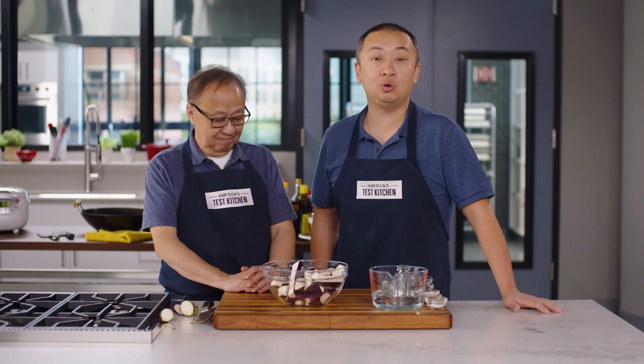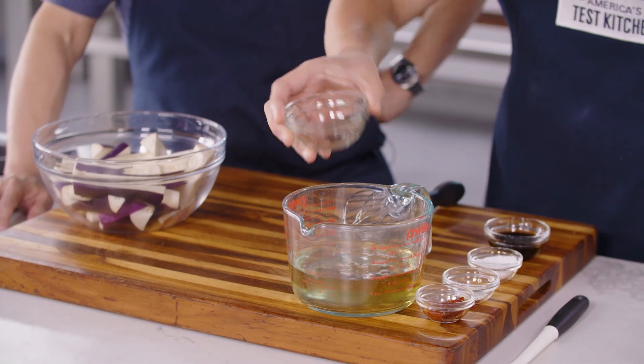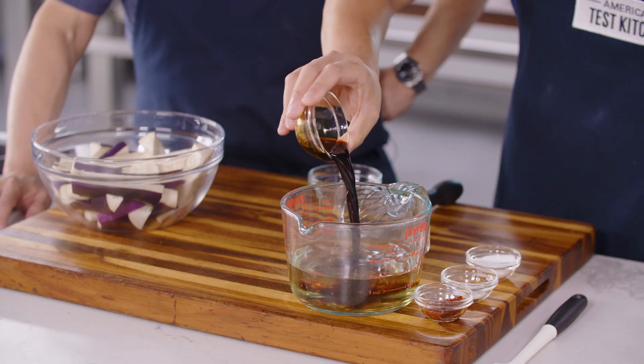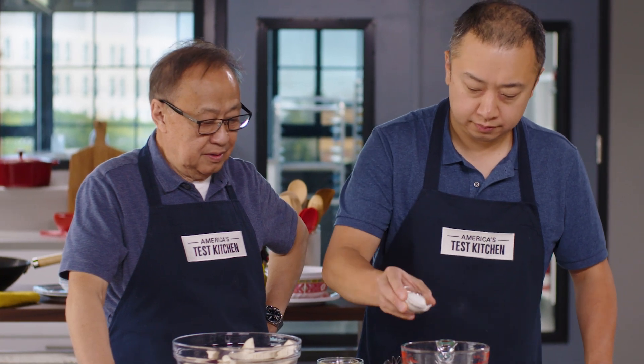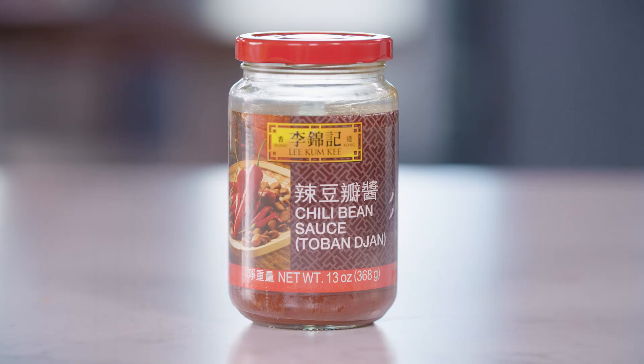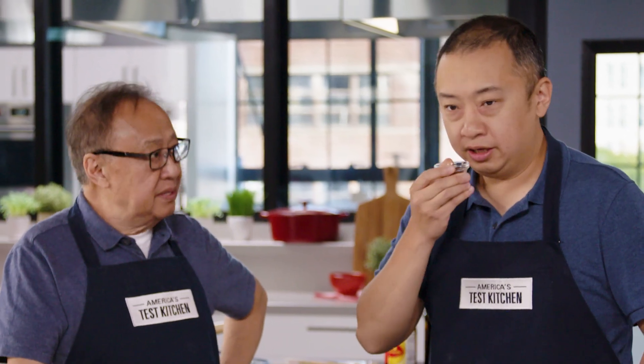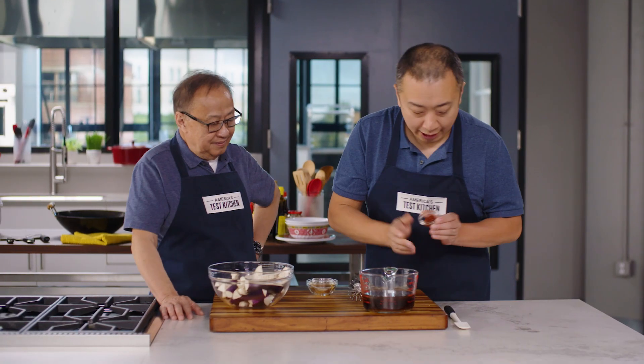Now that the eggplants are cut up, we're on to the sauce. The sauce cannot be any simpler. We're going to start with water, and to that we're going to add Shaoxing rice wine, a lot of soy sauce, a little bit of sugar, cornstarch, and spicy broad bean sauce. This is used a lot in Sichuan cooking — it's called 豆瓣酱, a fermented broad bean and chili paste. It smells really aromatic with a bit of sweetness. We'll add that to our sauce.